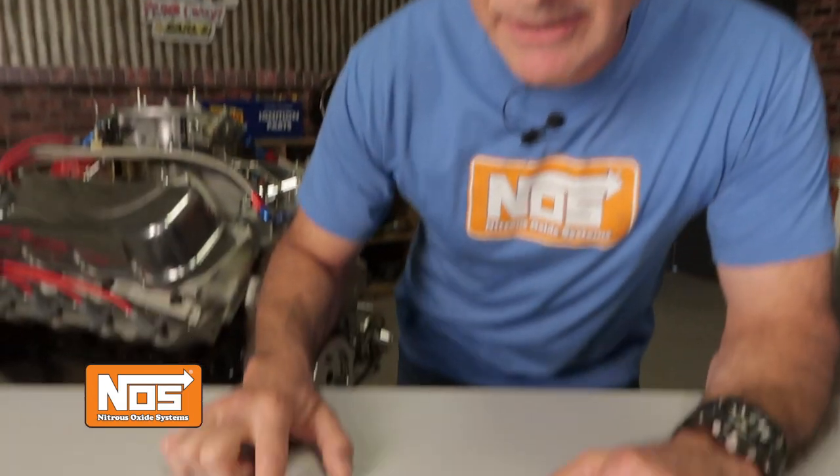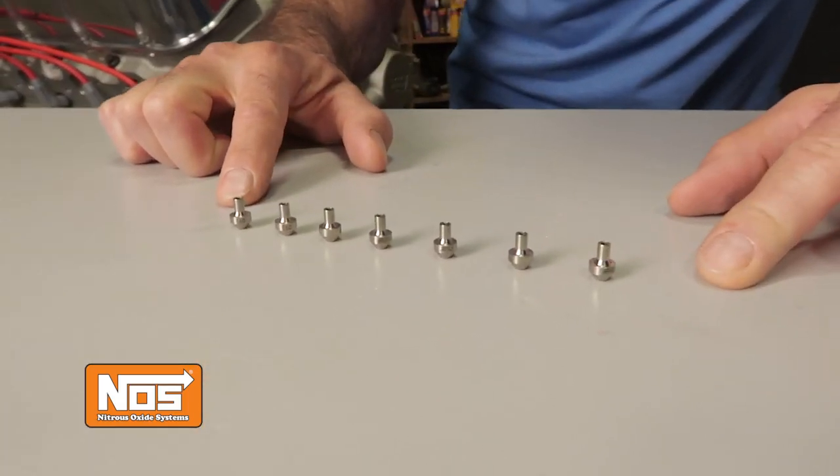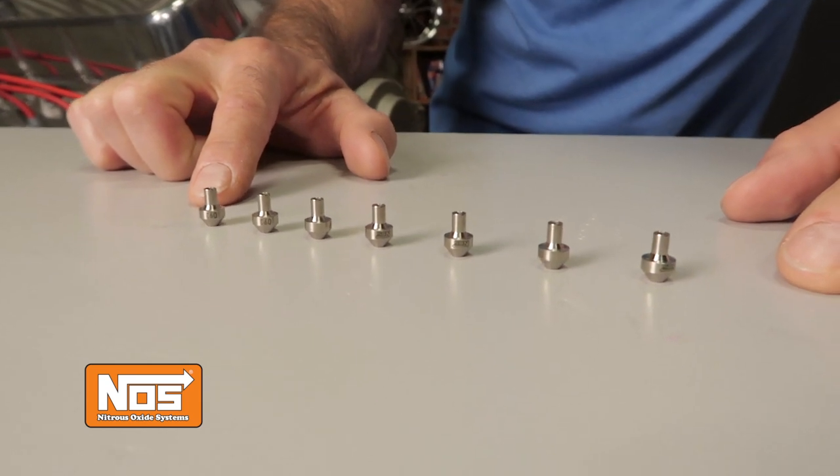NOS nozzles are highly tunable using jets. You can dial in a small hit or a large hit depending on the size jets used. Let's take a closer look at how NOS nitrous nozzles work.